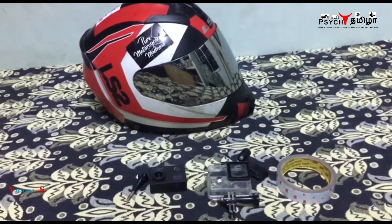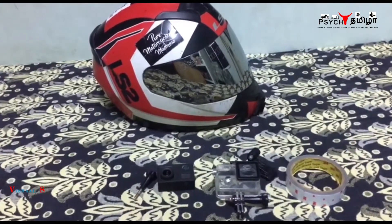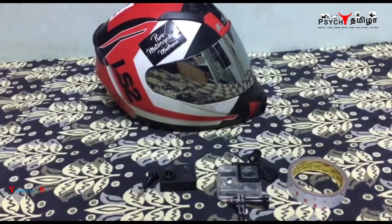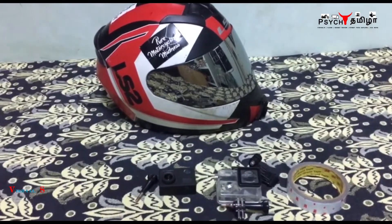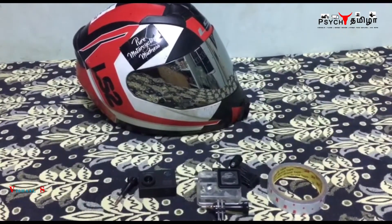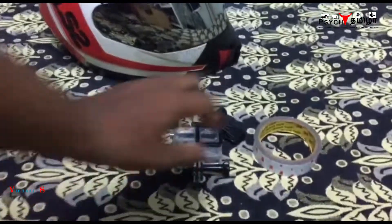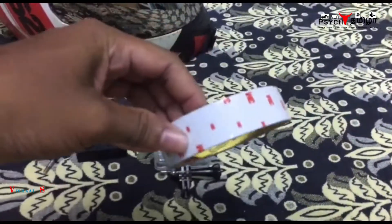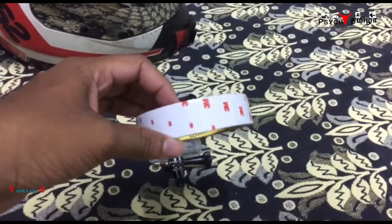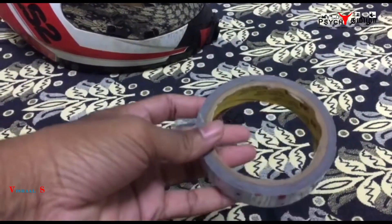On YouTube there are a lot of videos suggesting to drill holes to fix this mount, but I'll just suggest a simple and the best way to mount it. It's quite an easy process. You just need this 3M tape — I'll post the link in the description for the product.